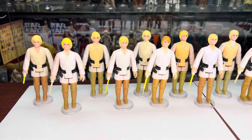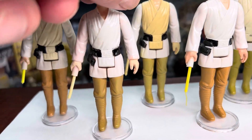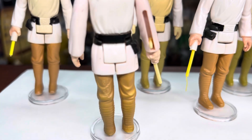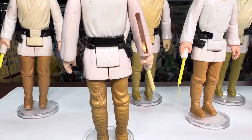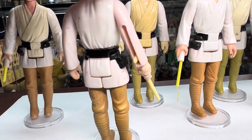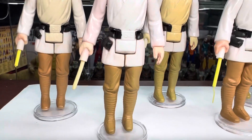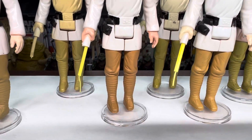Let's come over here and I'll show you how you can tell that you have a Smile Factory Luke. You can see the Hong Kong is centered beneath the date stamp and the GMFGI, and that's exclusive to Smile Factory. Let's go over some of the different pants variations — you can see they range from dark brown, medium, to a greenish tint to them.